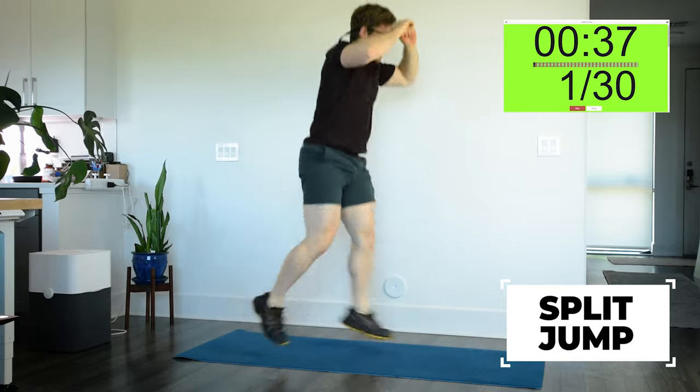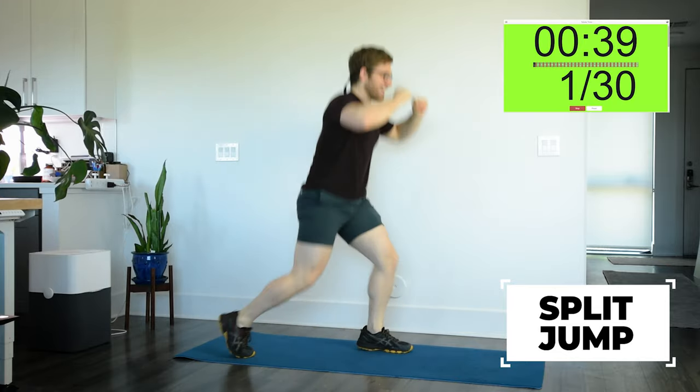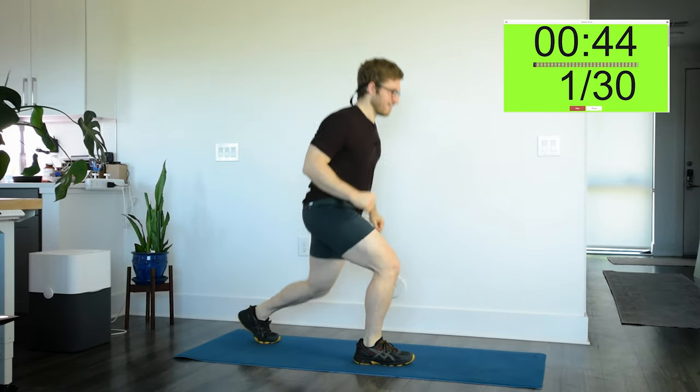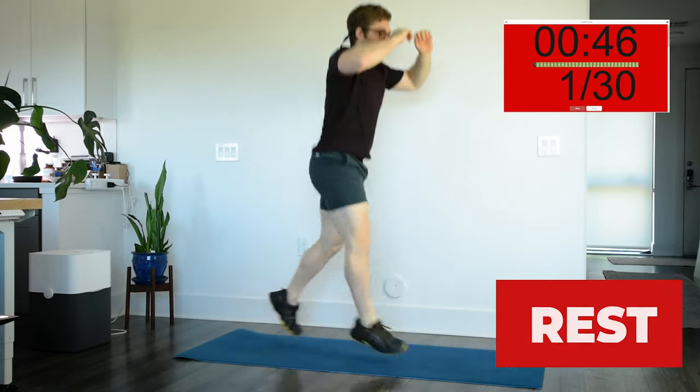I'm realizing I'm taking a break to explain things. So if this is tough for you, just slow down — something like this, where you're taking some breaks.